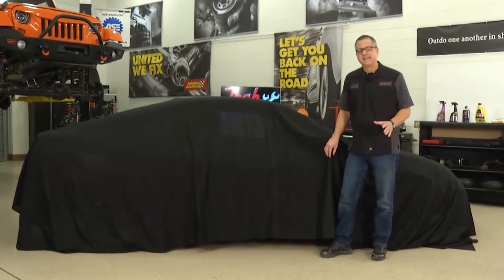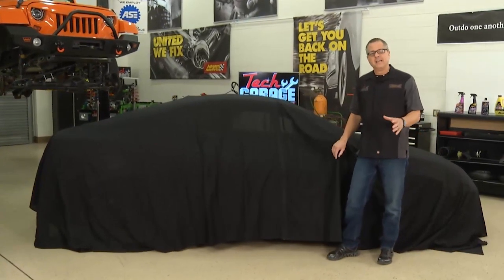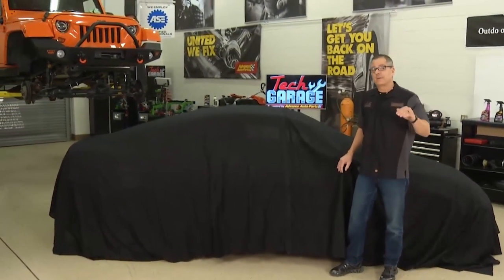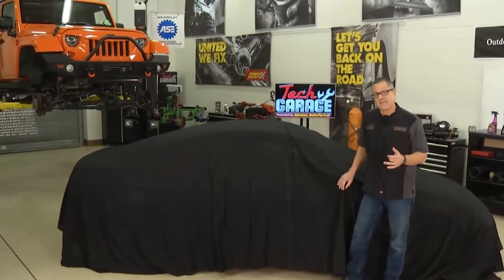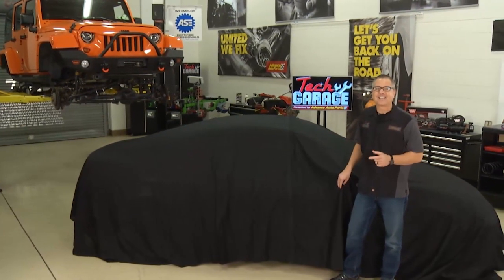TeraFlex is back from Williams Paint and Body and let me tell you it's been resurrected alright. Join us for the unveiling and a little bit later we're going to take our JK Jeep, move it up four inches where the TeraFlex lift kit and also the tires and wheel combo is going to add a little more. We're moving up in the world today on Tech Garage.